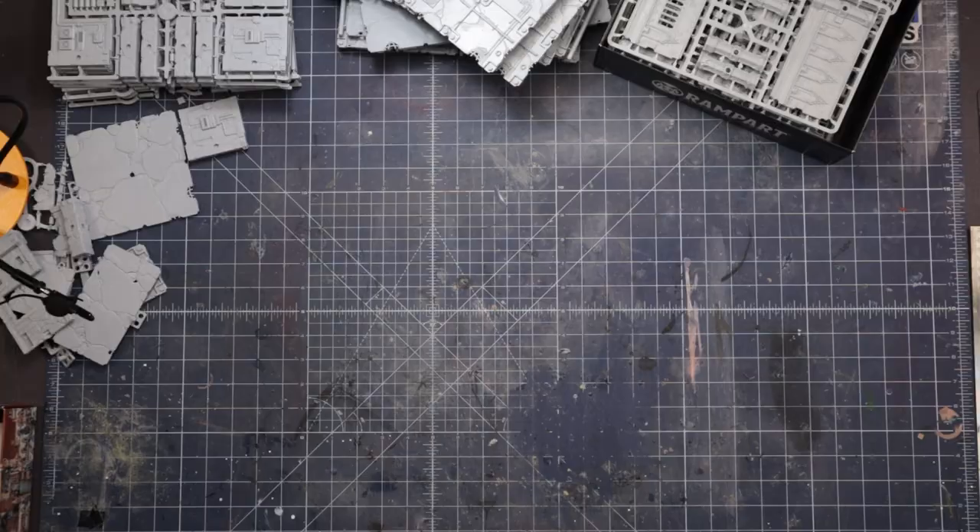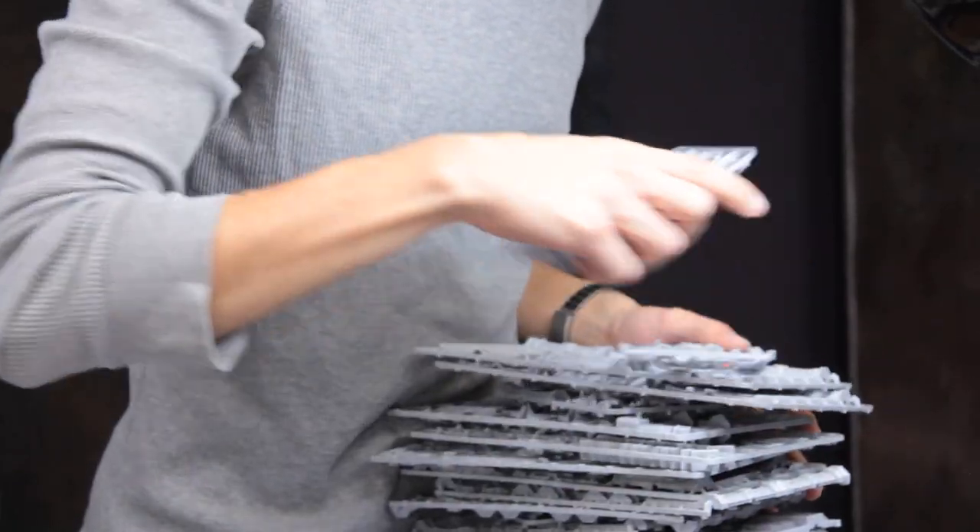There's a problem though. This box, while it does come with a lot of plastic, would not be nearly enough to cover a full table.